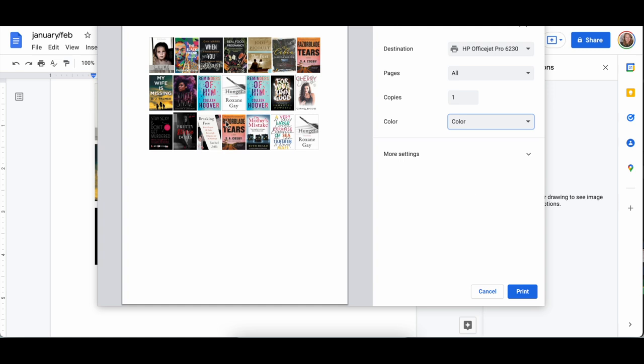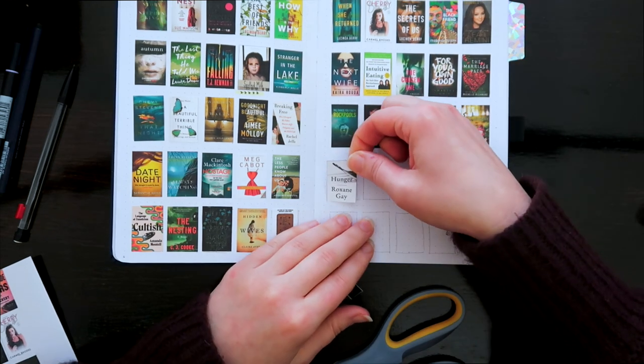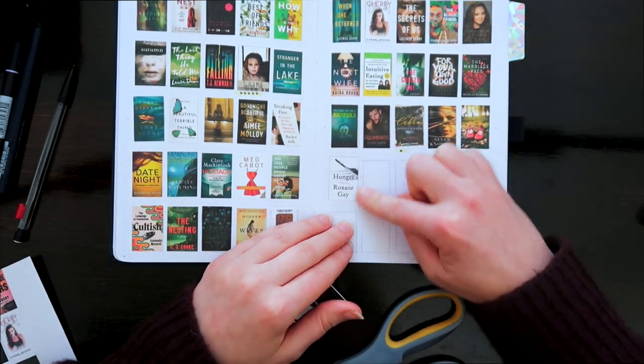After I change all the sizing, I have a little page like this and then you can go ahead and hit your normal print options. Make sure if you're printing in color you click color, and make sure that your sticker paper is in the printer with the correct side facing the direction it needs to face, then hit print. From there you'll just be able to cut them out and pull off the sticker back to stick them on.